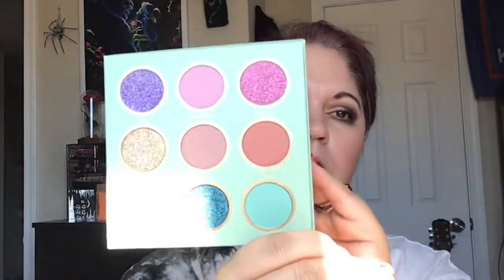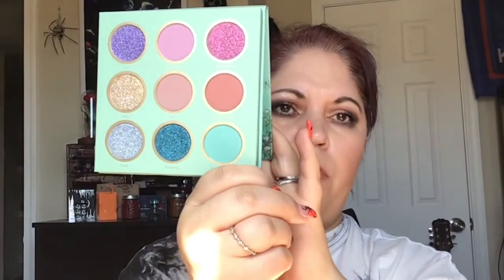Hey guys, it's me Brandi and I am here to swatch some new palettes for you. I got some Shein palettes and I did this look using mostly Shein products. I'm going to swatch this palette for you — it is called the Breeze palette. It feels good, it has a good magnetic clasp. So I'm going to go ahead and swatch this for you — this is what it looks like, beautiful.